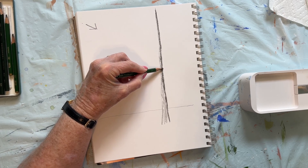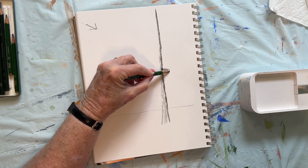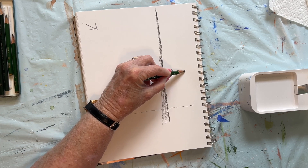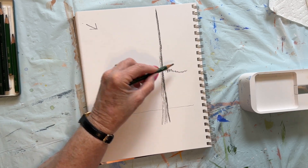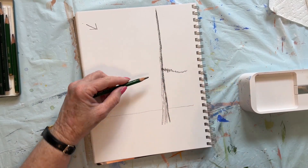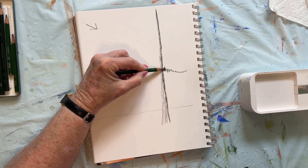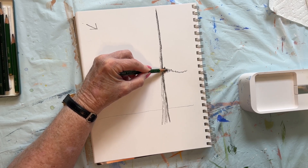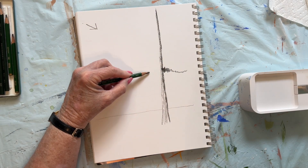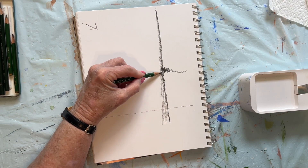I am doing what is known as scumbling. I'm just putting — letting my pencil go. How wide do I want this tree? Do I want the branches to turn down or go up? That's totally up to you. I may put these in a little wider here towards the trunk of the tree. Now I don't want one right opposite that — I want it lower.